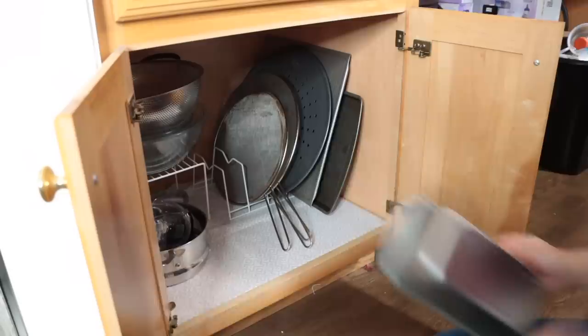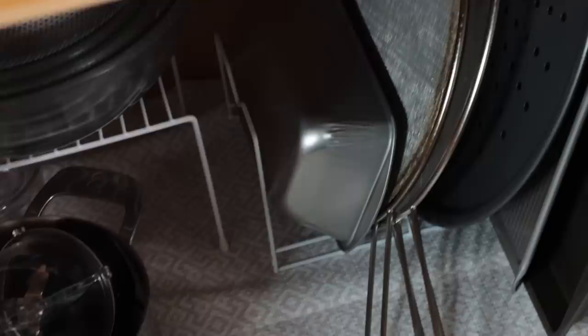Do you have a bunch of cookie pans, pizza pans just laying all around the place and you don't know how to organize them? I have the perfect solution. Pick up one of these dish racks from Dollar Tree and use it as you would when washing dishes — just place all of your flat cooking pieces inside. Everything is upright and nicely organized, easy to see and grab versus rummaging through a pile.